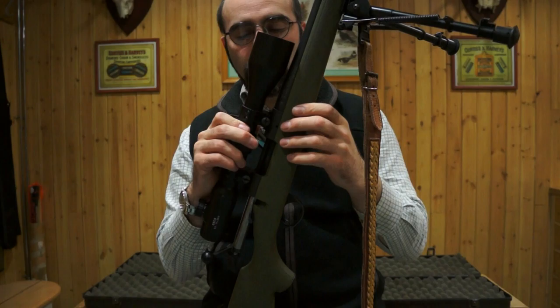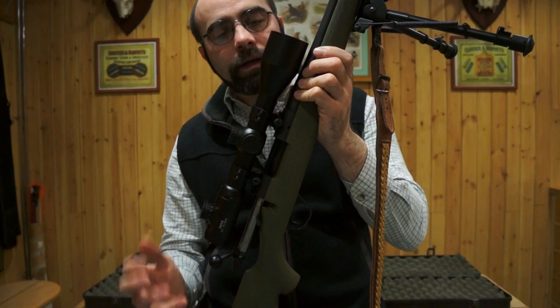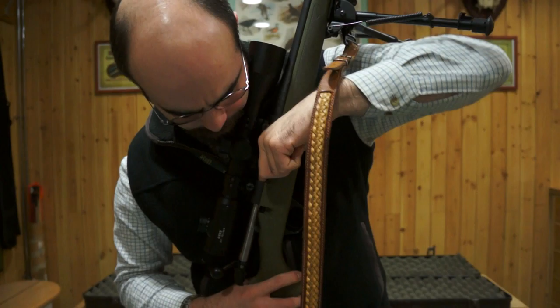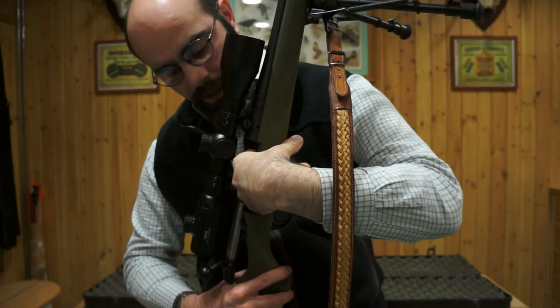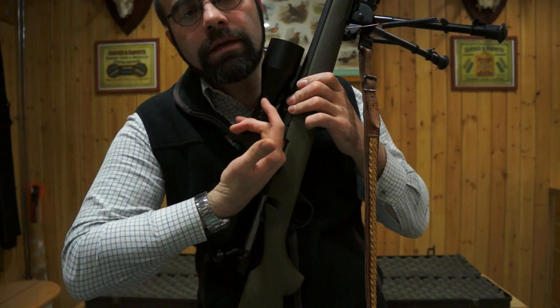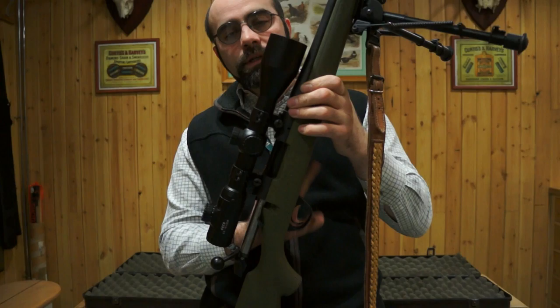Let's look at how we under-load a box magazine fed rifle. First, we make sure the rifle is completely unloaded. We check the safety catch is on, then do a visual check back into the bolt face and put a finger in to check there's no ammunition there. We check with finger and eyes that there's no magazine and no rounds in the magazine, and do a check up into the chamber to make sure there are no cartridges there.